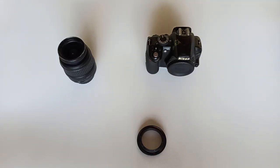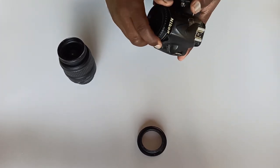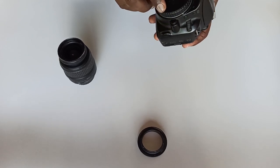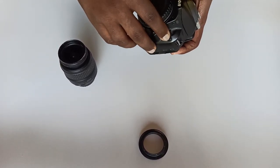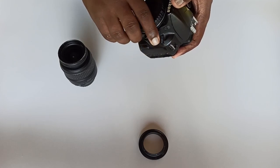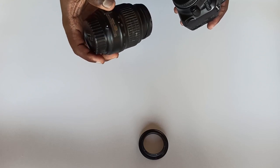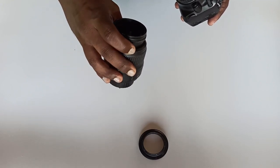Hello everyone. I'm going to discuss a DSLR where I have a base model DSLR. If you have a professional camera, I'll show you a Nikon D3100 model camera. This is the 1855 lens.